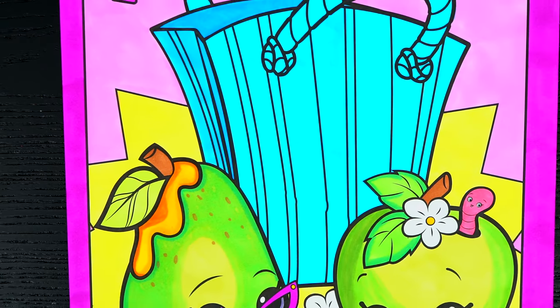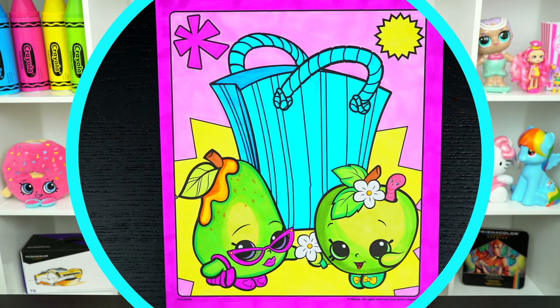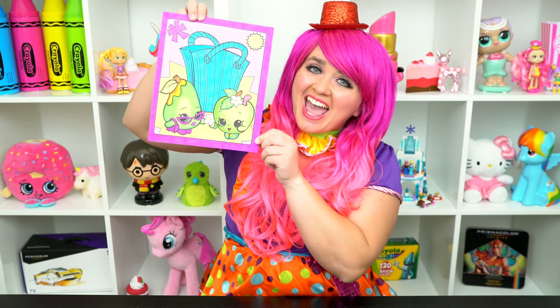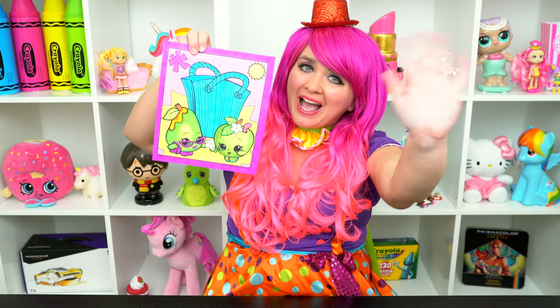These are two fabulous Shopkins! Alright guys, thanks for watching! I'm Kimmy the Clown! Hope you had fun clowning around with me today! These little Shopkins look adorably delicious! Have a colorful day and I'll see you tomorrow! Bye!